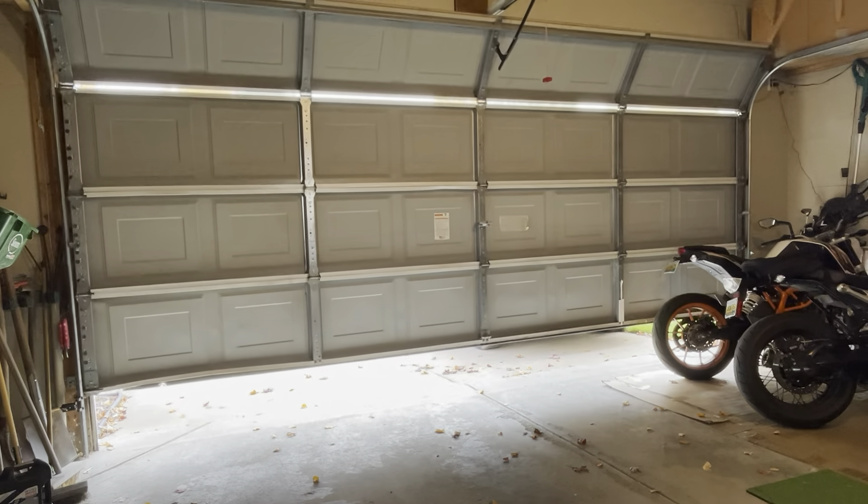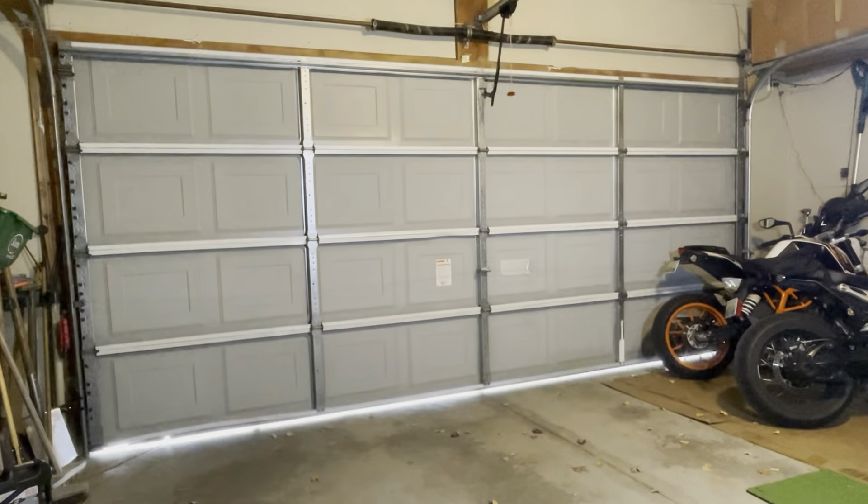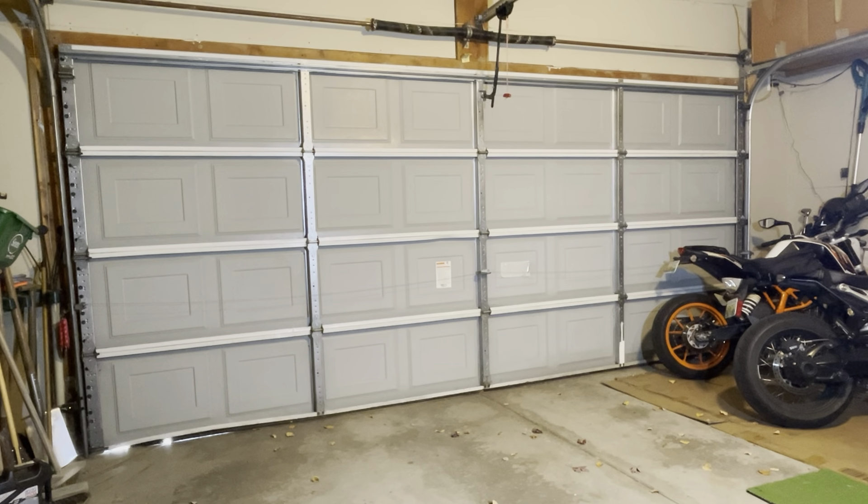Welcome back to my channel. Today I do a little maintenance on my garage door. It'll keep all mechanisms in good shape as well as make it so much quieter.